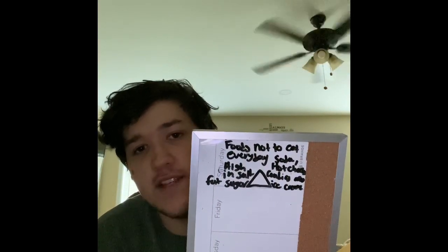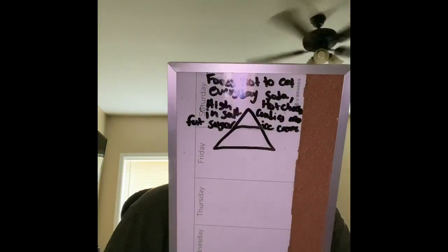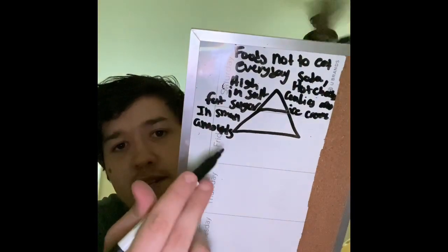So that was the top of the pyramid. Now we are going to make the second step of the pyramid, which is just going to be a little bit bigger — but not too big, because this is not a big portion of the pyramid. In this part of the pyramid, it's going to be things that you don't necessarily eat in big amounts. I'm going to label this: you eat this in small amounts.